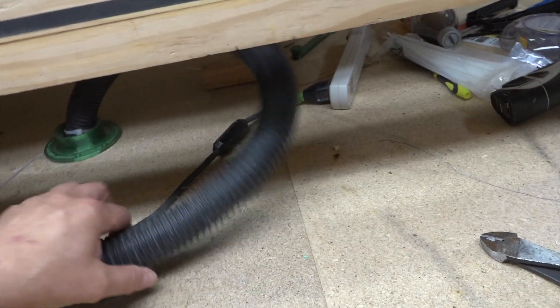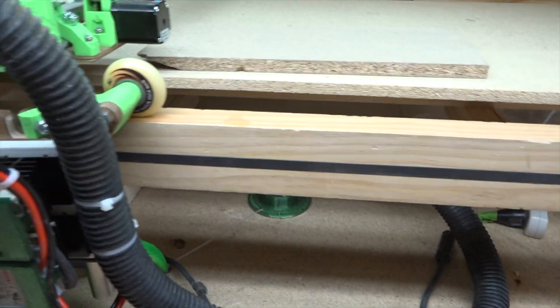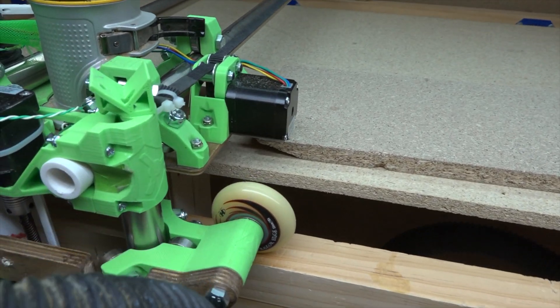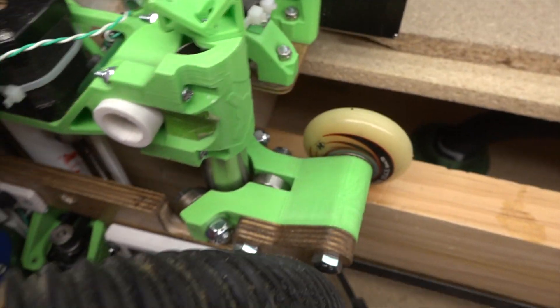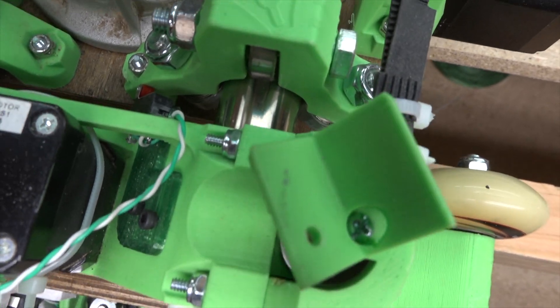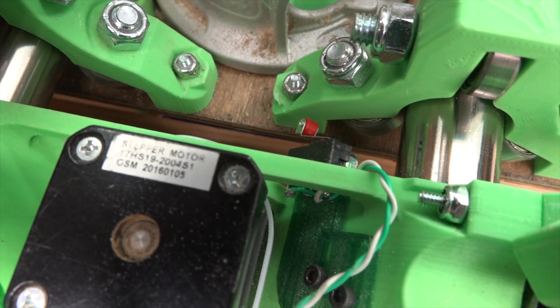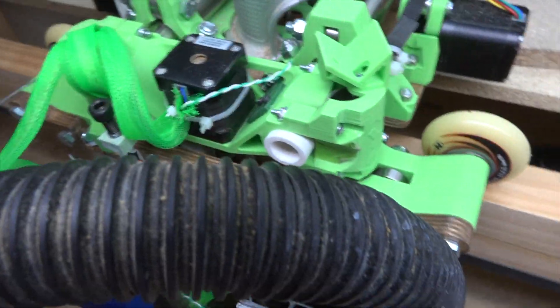The router is just connected to an outlet strip under there. I might put an actual outlet under the table at some point. One thing I had to change recently is this part right here for the end stop — I made it a little bit different so it leans in a little bit more to get a better contact with that roller. It lines up better with the bracket now; before it was hanging over the edge a little bit. I'll upload those updates to Thingiverse.